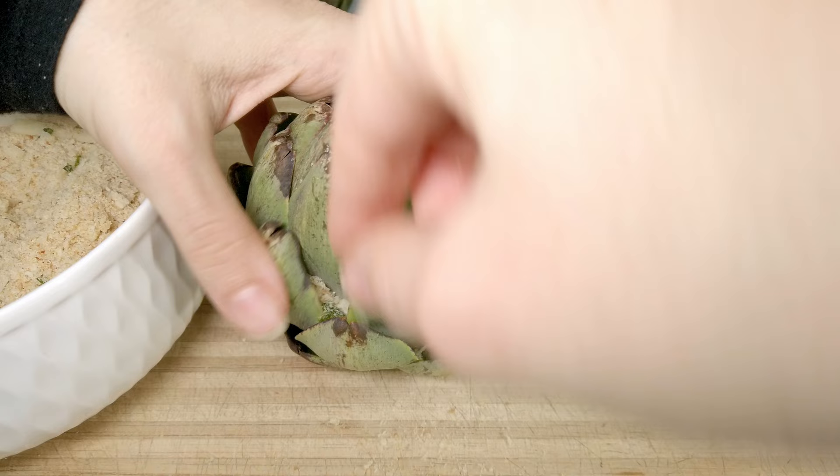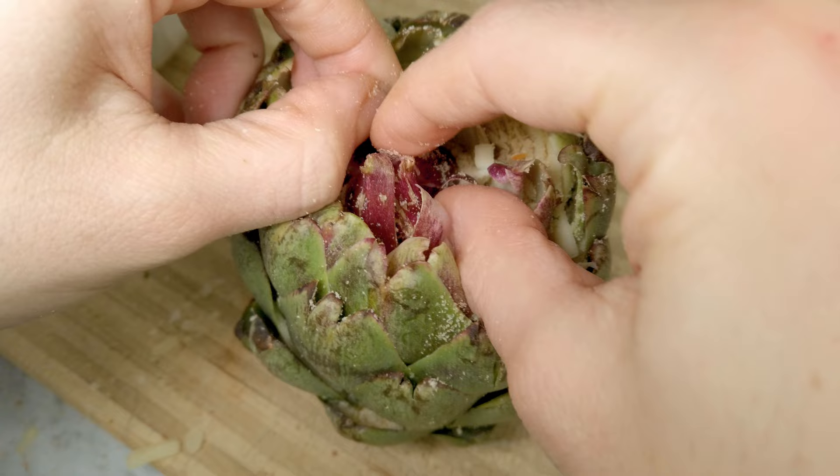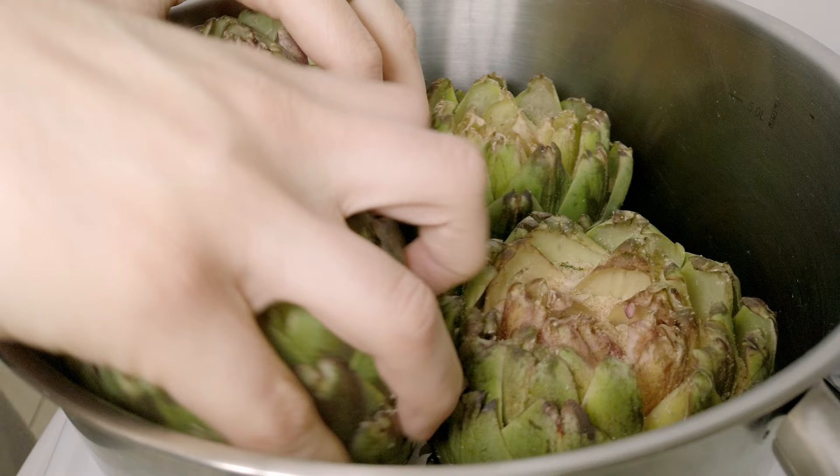Now I stuff the artichokes. In each leaf, drop a nice pinch of the filling, but don't overfill them — otherwise the stuffing will remain dry and not get cooked well. I go from the outside of the artichoke and fill all around until it gets really hard to separate the leaves, then I stop. I repeat the same process for all the artichokes.